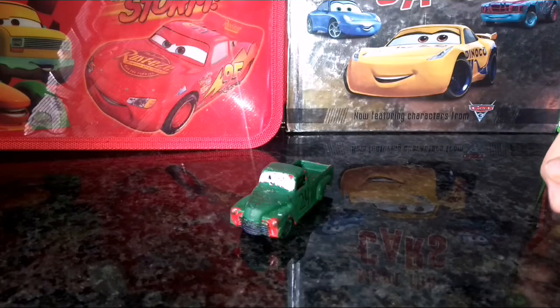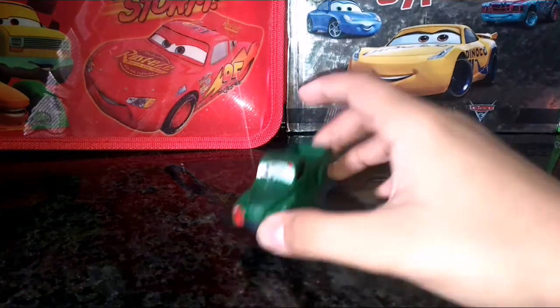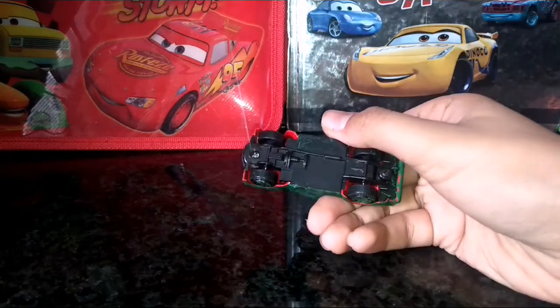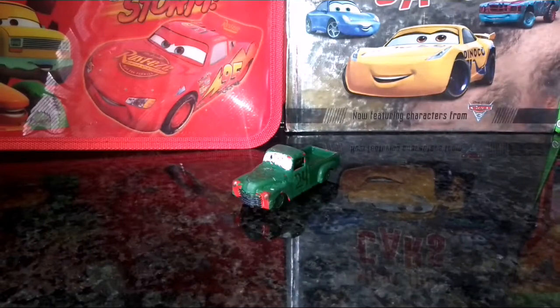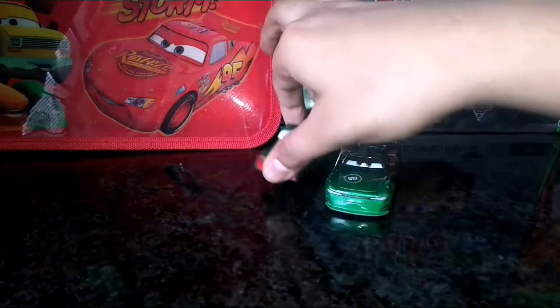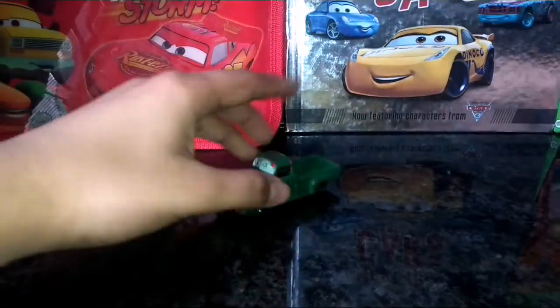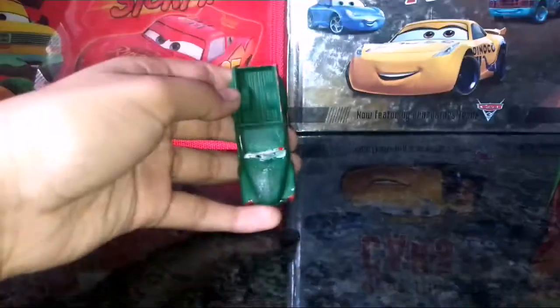Welcome back guys to another Disney diecast presentation. Today's review is going to be on the Chief Vitoline review — the Vitoline crew chief. I don't have the Vitoline card, but you can check that. It's a sign of a crew chief, and the paintwork is about the same. The color number is 82, so let's start with the review.